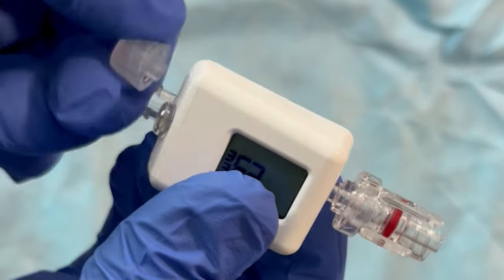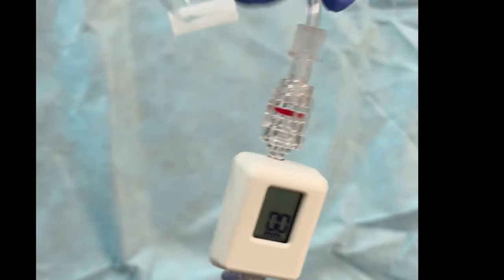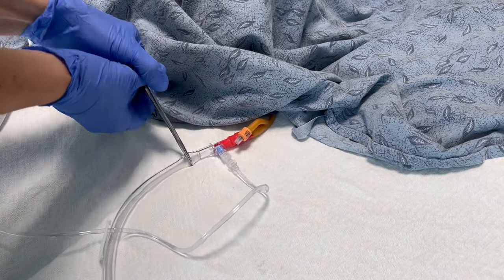Next, remove the cap and attach the extension tubing and needleless valve connector and prime. Then connect the Compass to the Foley catheter and clamp the Foley.